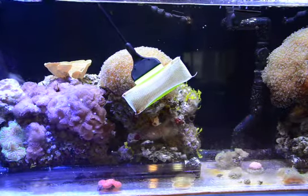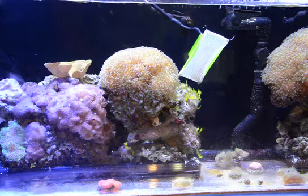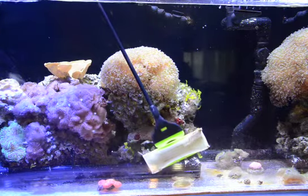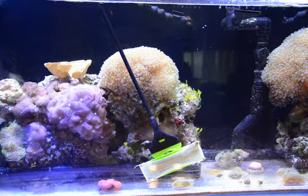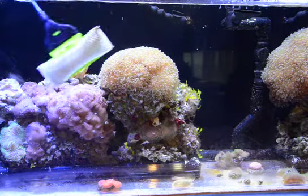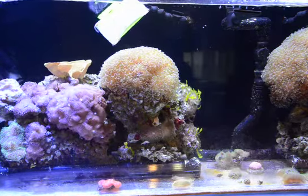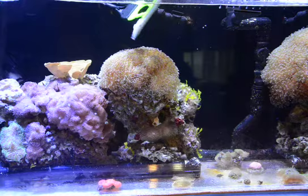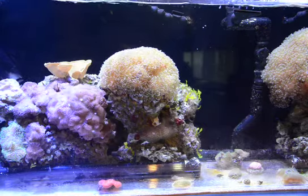But now I can't go down any further than this with it in the pressure position. I flip it over and I can go pretty much to the bottom without hitting my coral.